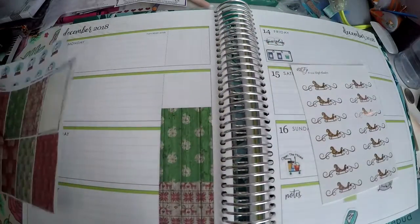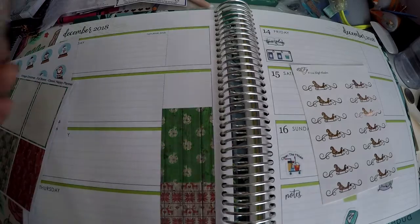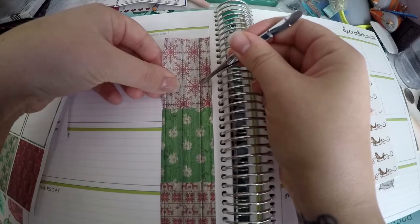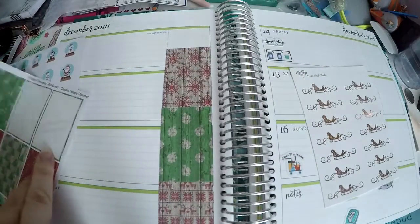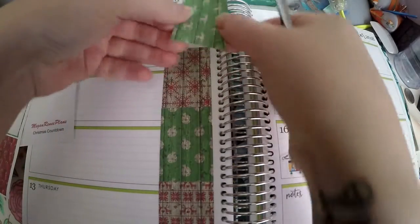I will say that Meg and Renee Plans actually gives you a lot of options. With her shop, you get a choice on a lot of them between Mini Happy Planner, Classic Happy Planner, Erin Condren Vertical, and Horizontal. She's one of those shops that is very good about inclusion of all the different planners — just something to make note of if that's important to you.